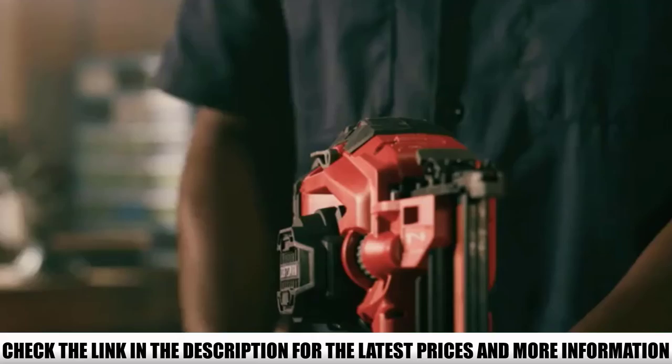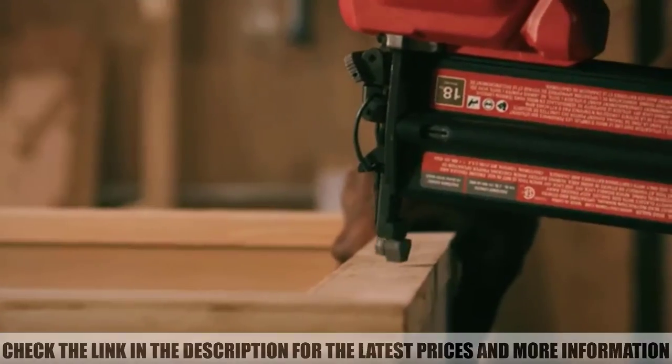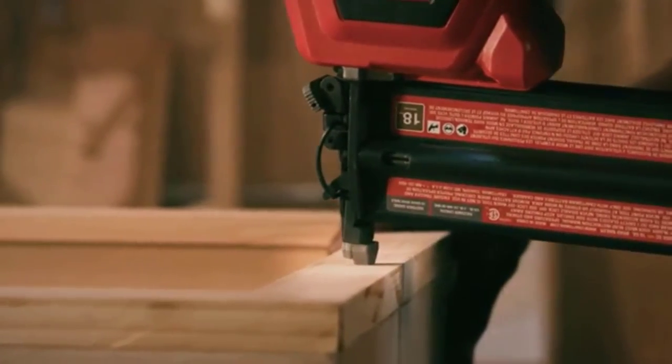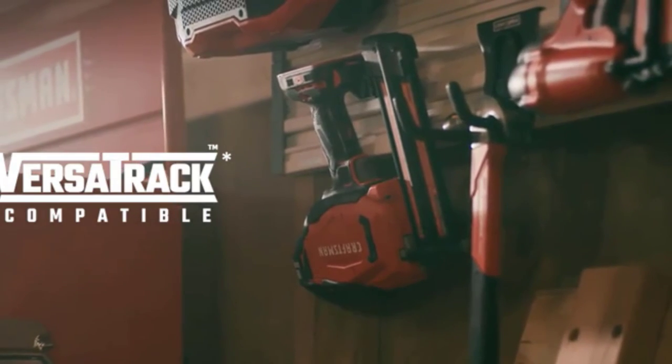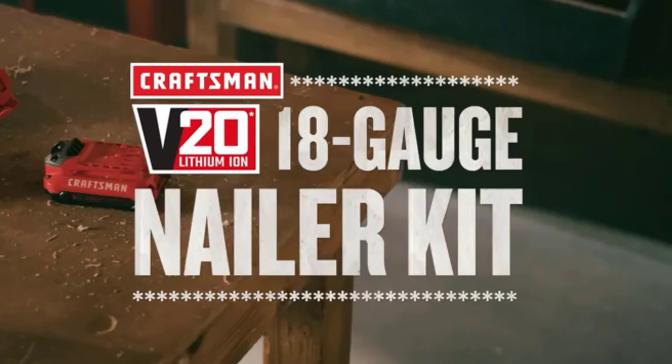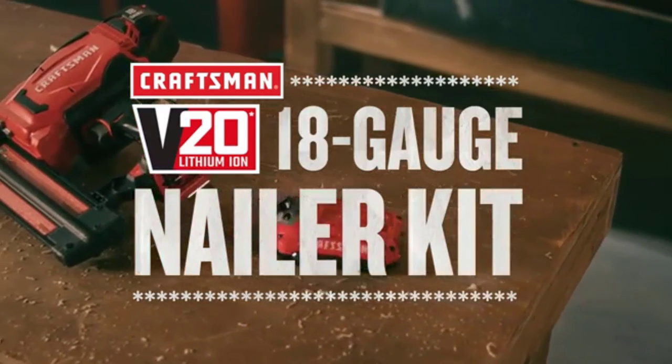Cold weather can affect nailers in many ways, especially those that use fuel cartridges and even pneumatic ones — it can make them jam and even stop firing altogether. The Craftsman CMCN618C1, however, is weatherproof, allowing you to carry out projects even during the winter months without jamming, as long as you keep it dry.